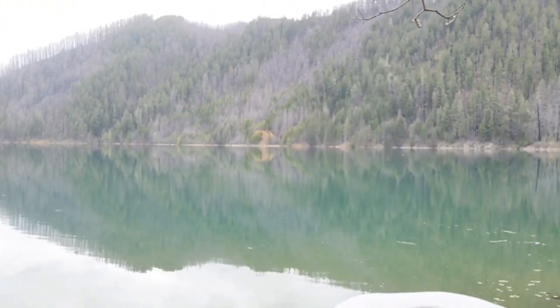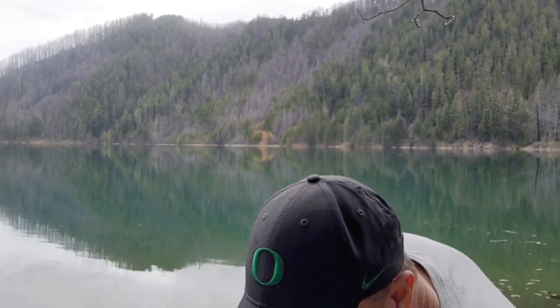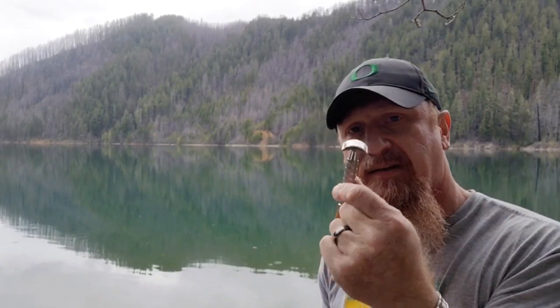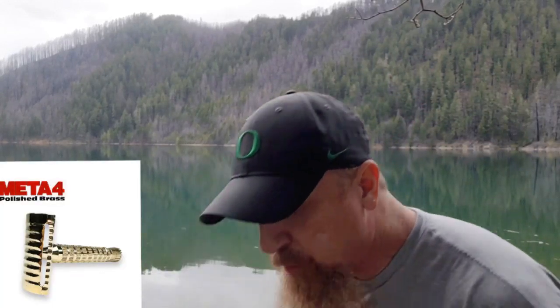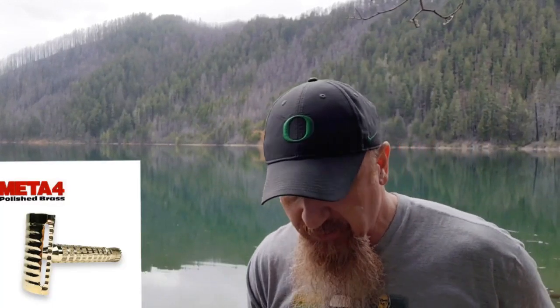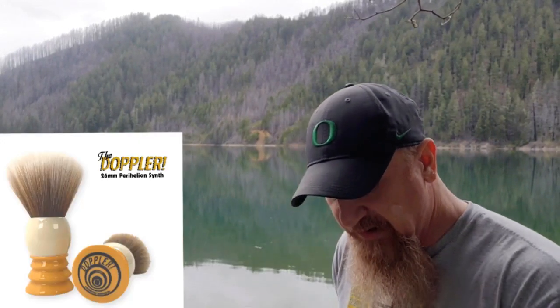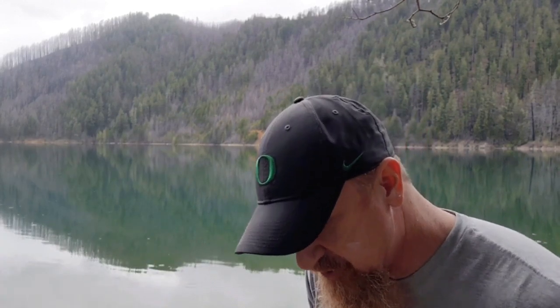Let's get into this. I've already scooped into my bowl. I'm using my Captain's Choice bowl. I have a first-use Bic Platinum in my Meta 4 — this is the stainless steel version. There is a new brass version that is out. I'm going to be whipping that up with my Doppelganger, and that is also from Phoenix. The only things I'm using today that are not from Phoenix are the Bic Platinum blade and the Captain's Choice bowl.